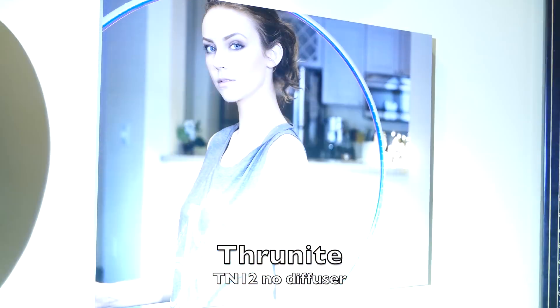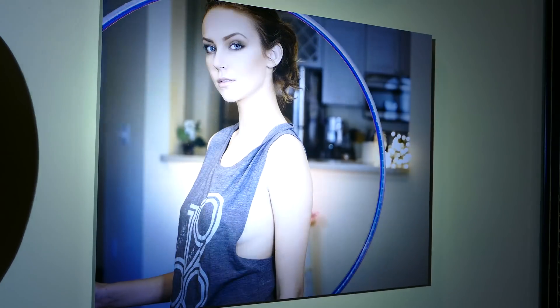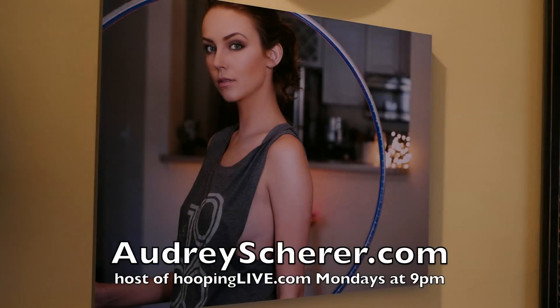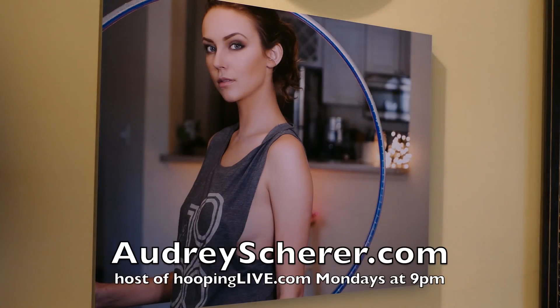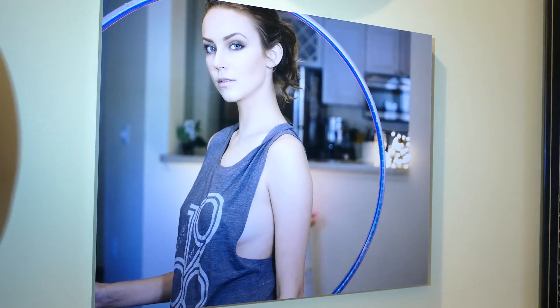You can see here with no diffuser - see how that's got the hot section in the middle there where it's over-illuminated. The camera by the way has to adjust each time to the white balance and all that.